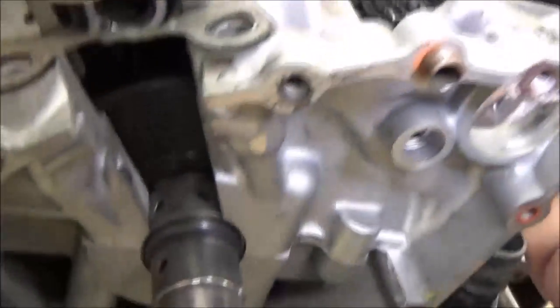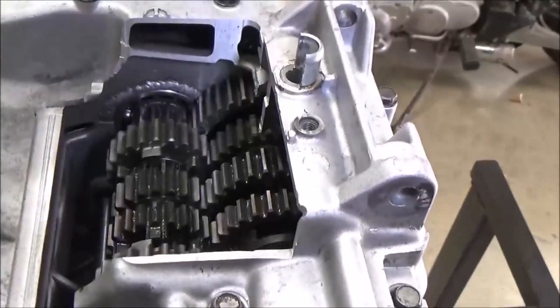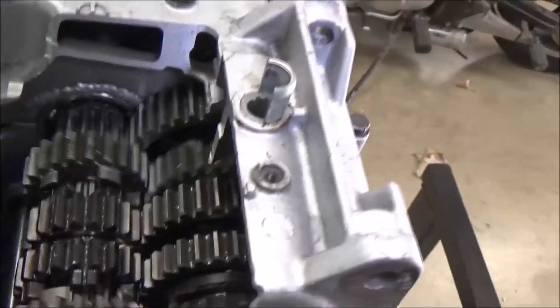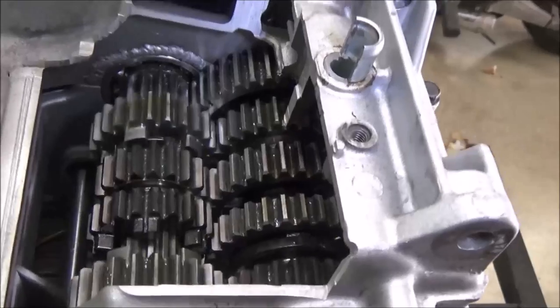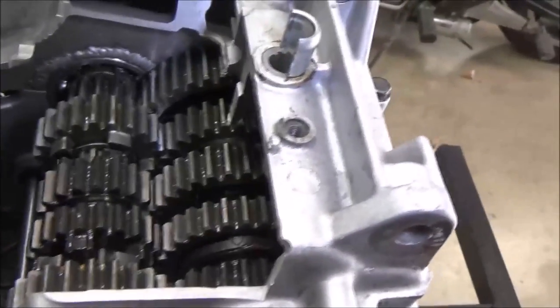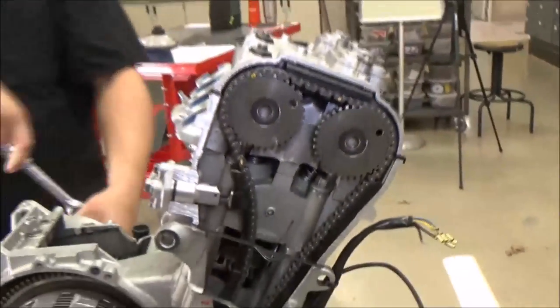You can see the plain bearing on the crankshaft. Keep turning — you can see the transmission operate while he's turning that. Go ahead and shift it; they can actually watch the transmission shift. Pretty cool. And then in here you can see the oil filter cutaway. You can kind of peek down through here and they can see the crankshaft webs coming around. Oil pressure sensor switch. I really, really love this Ninja one.